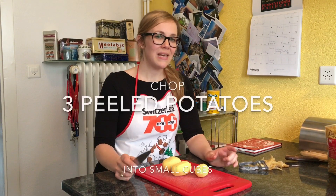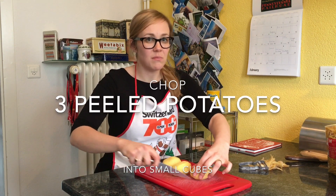So first you want to chop three peeled potatoes into pretty small cubes.